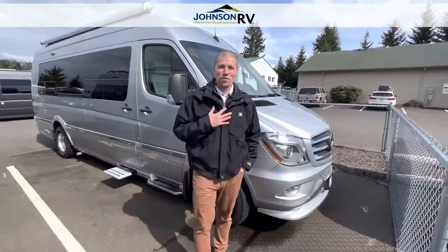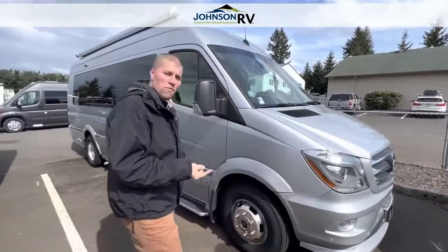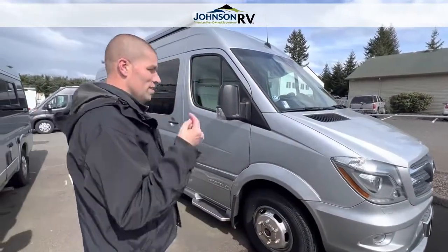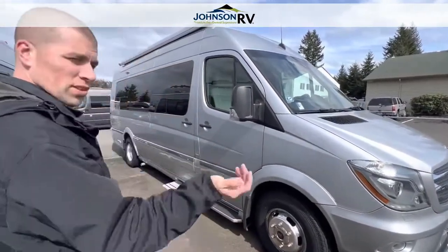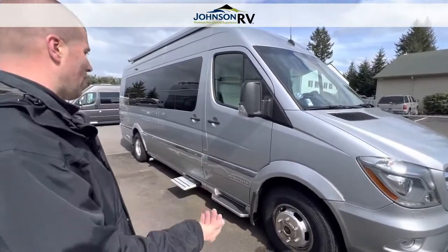Hi everyone, this is Chris Redd from Johnson RV along with Ben Maddox, and we're bringing you today a 2015 Airstream. This is the Lounge, the EXT version. I'm just going to walk us around, show us a few pointers on the outside and then bring us inside and show you the layout.